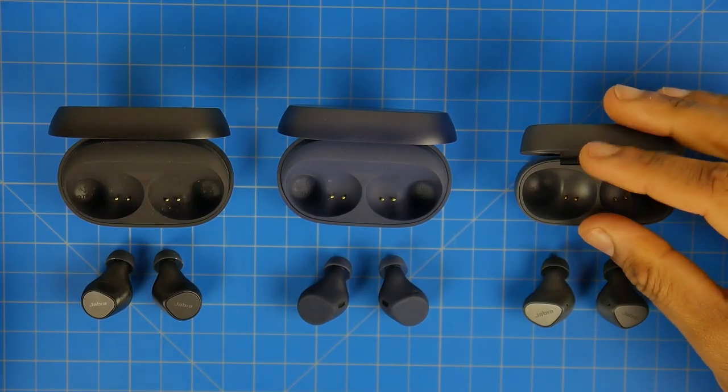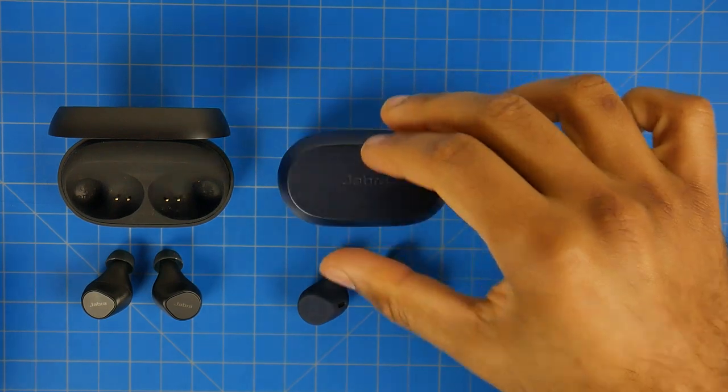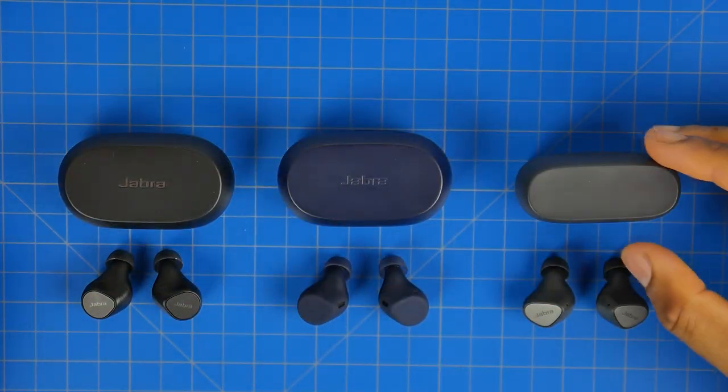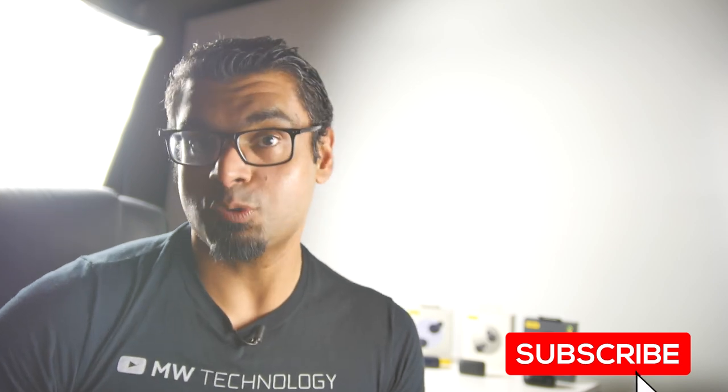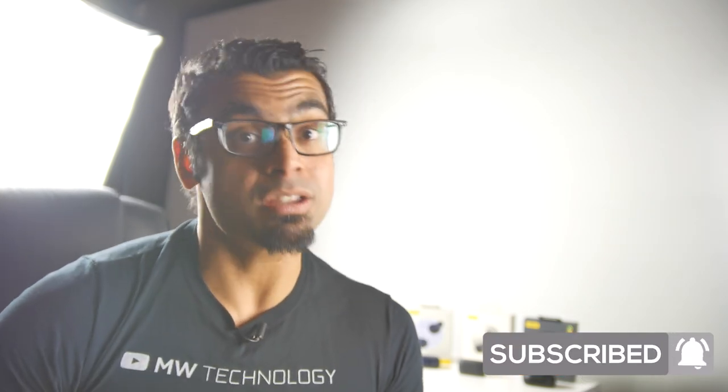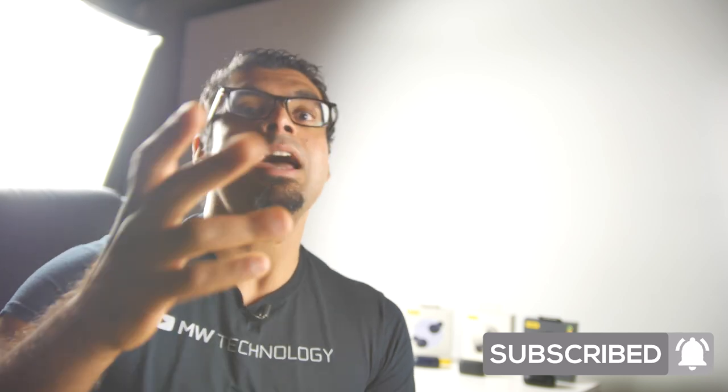We're doing a direct head-to-head comparison of the AirPod Pros versus the Elite 7 Pros in an upcoming video. In the meantime, let us know what you think of the new Jabra headphones and what true wireless earbuds you're using right now. Please like and subscribe, check the description for more details, and thank you to Skillshare for making this content possible. See you in the next one — take care.